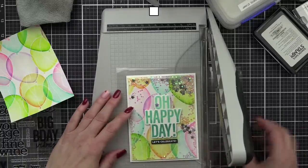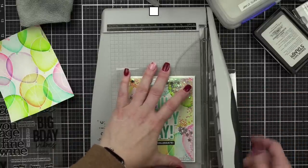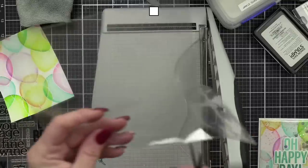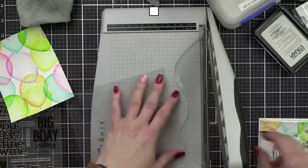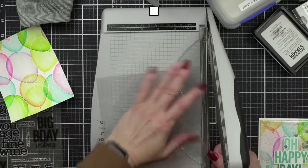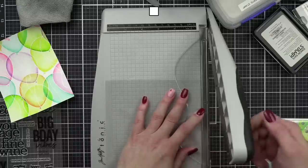I'm going to give myself a little bit more wiggle room. Because I just cut it in half, it's attached at the top and bottom, and I want to trim that because we're going to make a little pocket. I love this because we're reusing things that we would normally throw away.